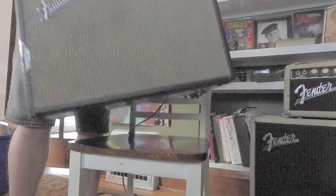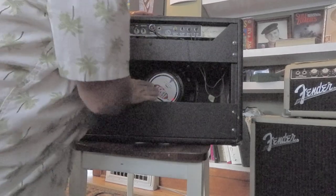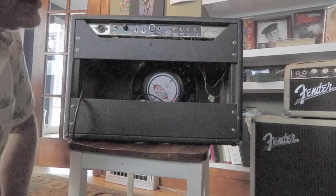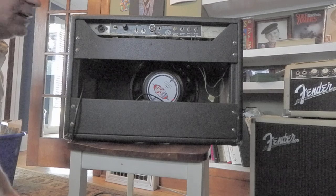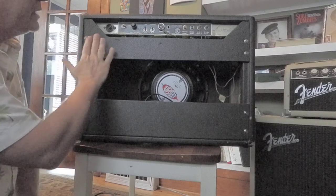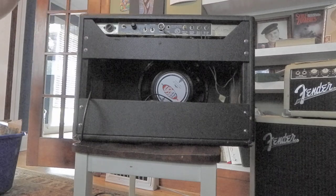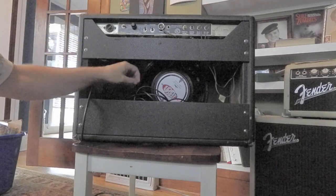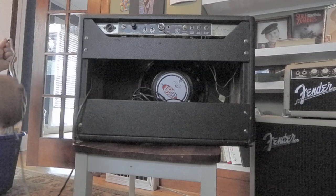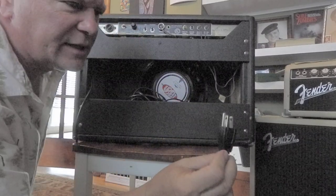Let's just turn this bad boy around. This has got a single 12-inch speaker. I think I've got a new speaker baffle in here — the wood piece that it attaches to. The old one was like particle board and had disintegrated. It's got an AC output, which I would never use. We replaced the power cable with a grounded plug — you should always do that with a vintage amp. That's the first thing I do.